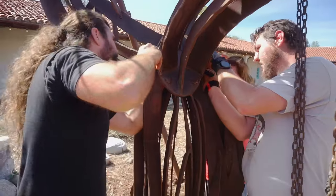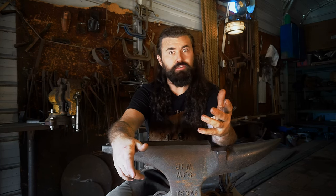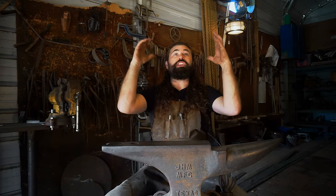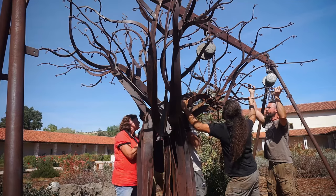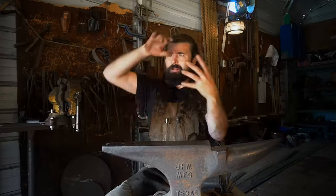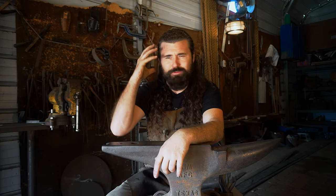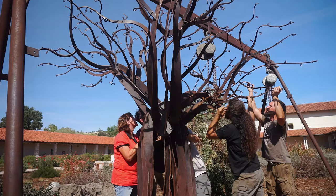We hoisted up the limbs and got all the bolts cinched down — and in no time, suddenly there was a gigantic iron tree in the middle of this beautiful courtyard. It was almost surreal to see it there. It had been in my imagination for so long, taking up space in my mind. And then suddenly it was gone from the shop, out of my mind — and it was there where it was built to be.